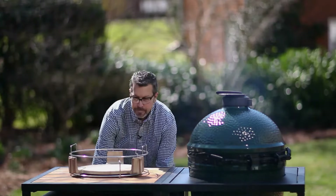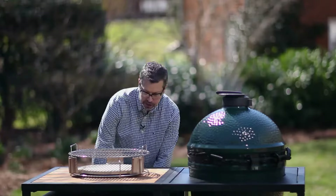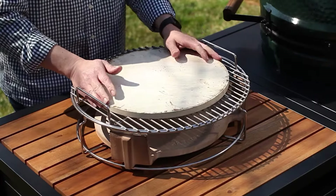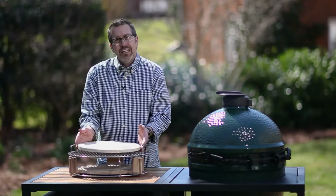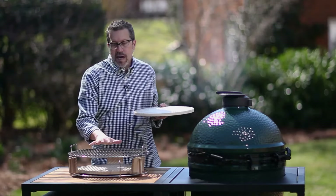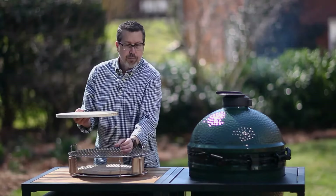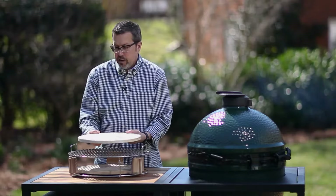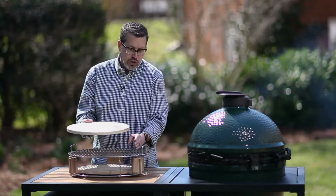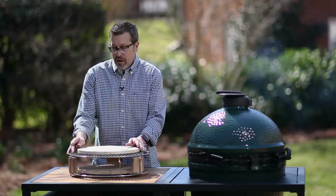The next thing you need is your cooking grid, which goes right on top. Then you need a baking stone, which goes on top of your grid. Some people like to get their baking stone a little bit higher in the dome when cooking a pizza — you can use the top part of the expander kit, or ball up some aluminum foil and stick it under there so the pizza stone is raised up in the dome. You can also use bricks. Basically, this is your setup no matter how you're going to do it.